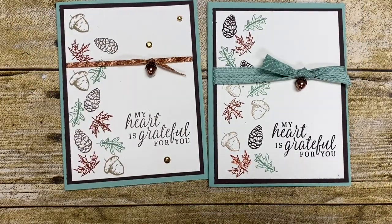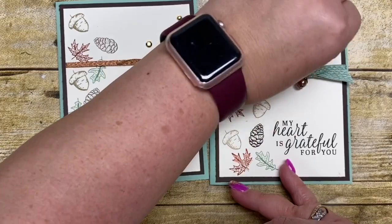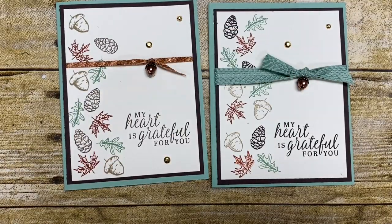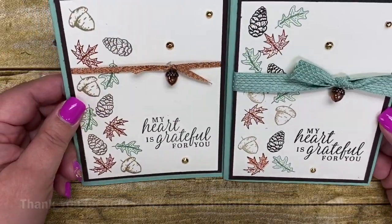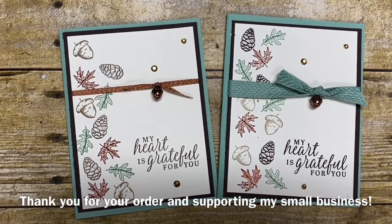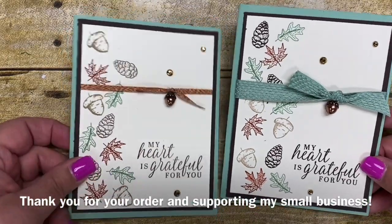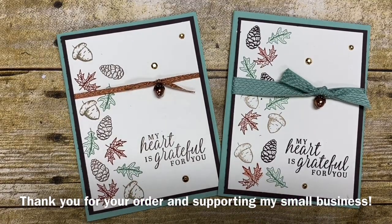I'm just going to take these off and adhere a couple in different spots — I think it just adds to the overall appearance of the card. So there you have the one I created and the one I did with the other ribbon. A little bit of a different look depending on what you're going for, but I really like how simple this card is and how easy it is to just add some stamped leaves to give you a really pretty, simple, easy fall card. Thank you all so very much for joining me today. I hope you've enjoyed my project and consider adding this amazing Beautiful Autumn suite to your collection. Have a great day, everyone! Bye!